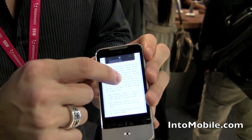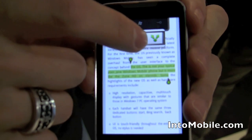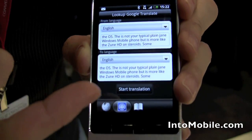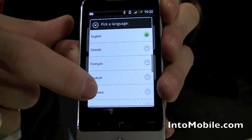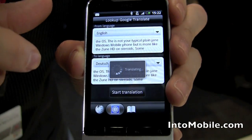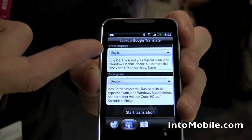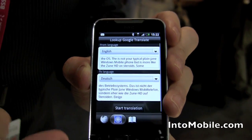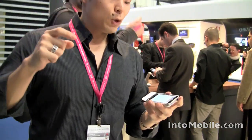One more thing — let's say you want to figure out what a phrase means in a different language. English to English doesn't work, but we can go from English to German. So right there within the app, totally integrated in Sense, I go from English to German right there in the app. And when I'm done, I go back and keep reading my story. So those are a few cool new features thanks to HTC's revamped Sense home screen.